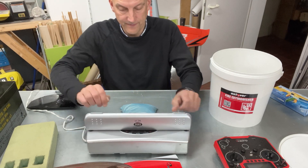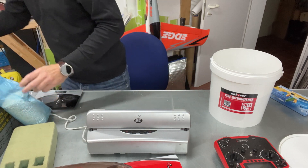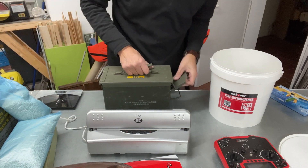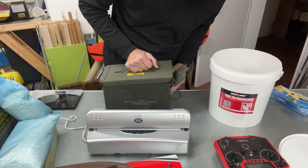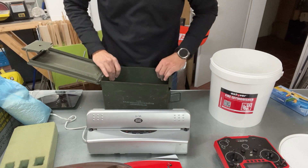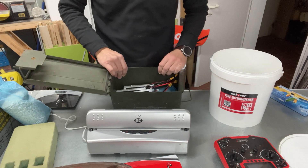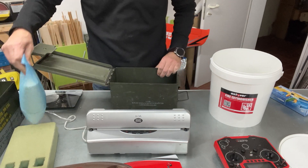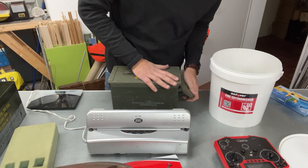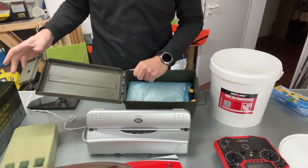There we go — two welds right next to each other. This is one that I prepared earlier. Just take the box, put in one bag, lipos on top, and another bag on top of that.